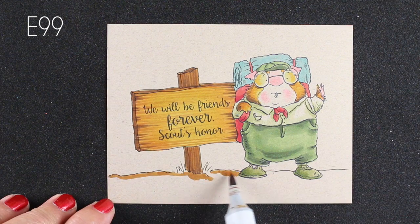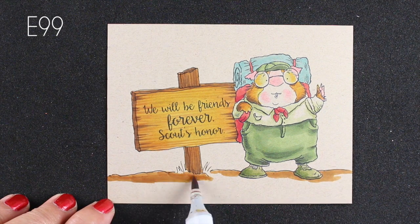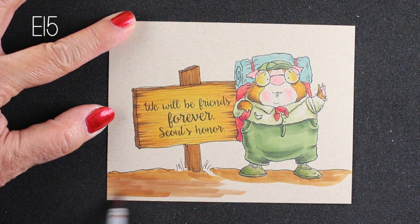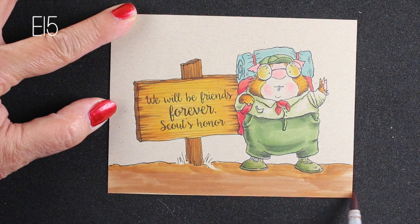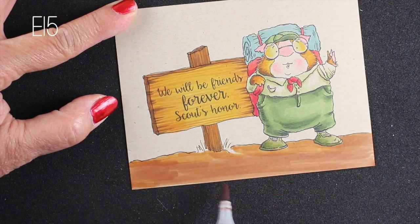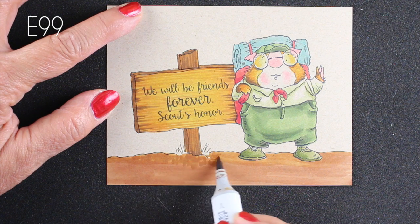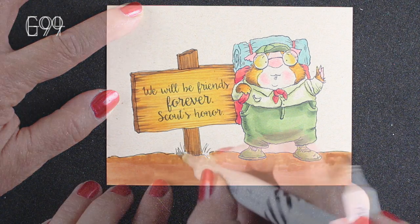For the ground, this was a good place to test the difference between E99 and E15. The E99 is at the top and the E15 is just a little bit redder — you can see there's more yellow in the E99. Sometimes that's a big difference when you're coloring animal fur; if you want to push something more toward yellow, pick a brown with more yellow in it, which you can often see on the chart. I'm just scratching in a little bit of texture — a lot of it will be cut off when I put the card together, but I wanted to rough it up a little bit.